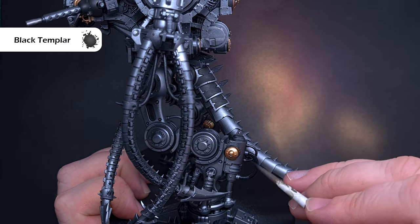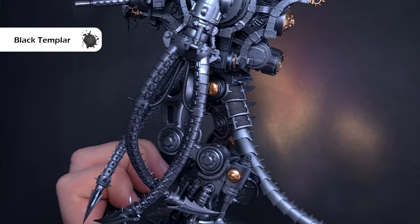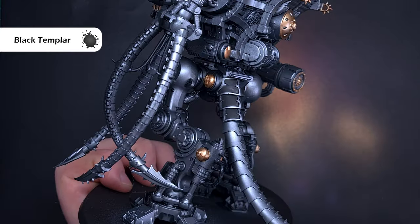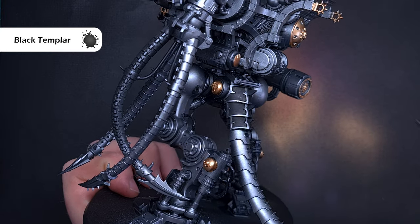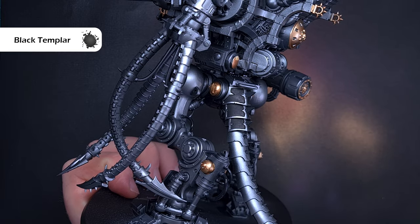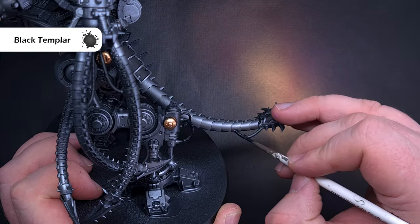Blink and you will miss it — the only Citadel paint I'm using on this model is Black Templar contrast paint, and I'm using this for all of the cabling. No matter how you've primed it, whether it's light or metallic, just pop this on and you'll get a really nice effect with a straight highlighting shade.